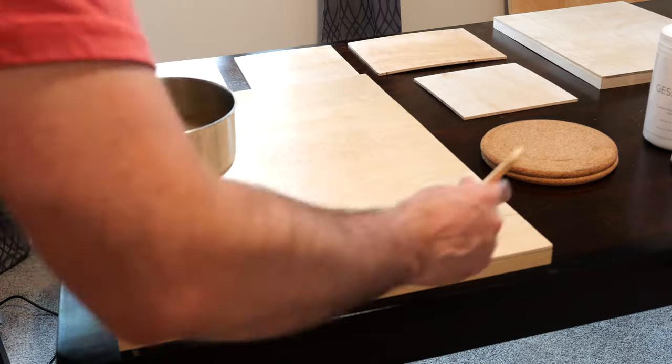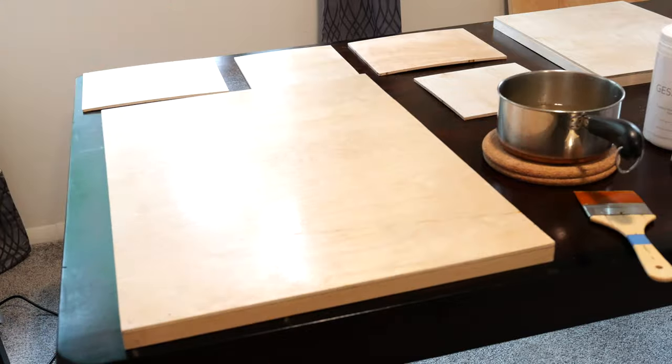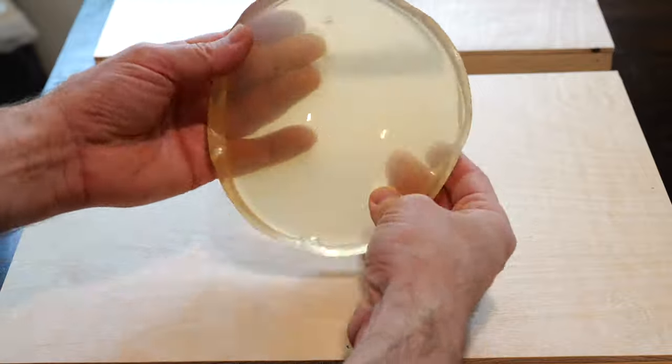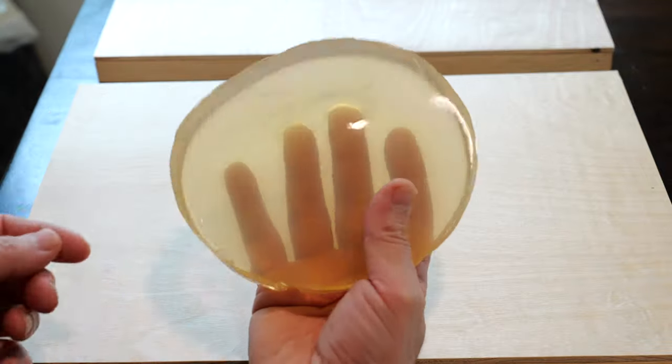There is no need to sand the panel after the second coat of glue. When finished, wash all the materials with hot water and soap. Any leftover rabbit skin glue will turn to gel as it cools and should be discarded.